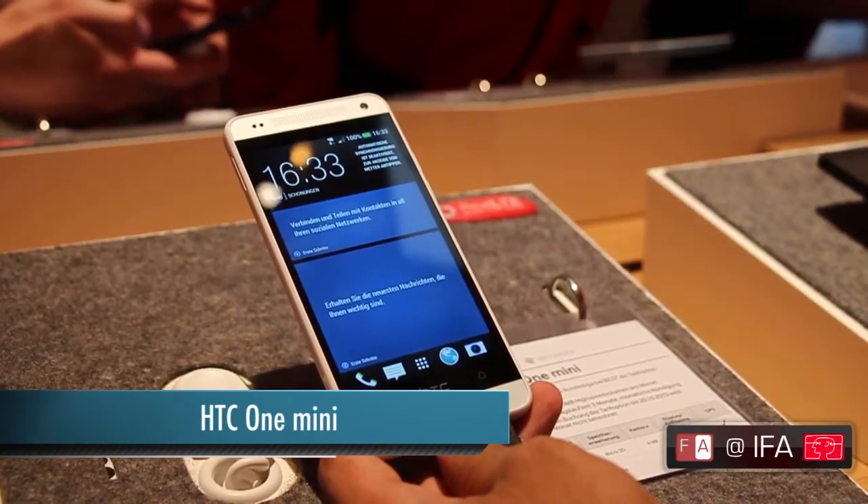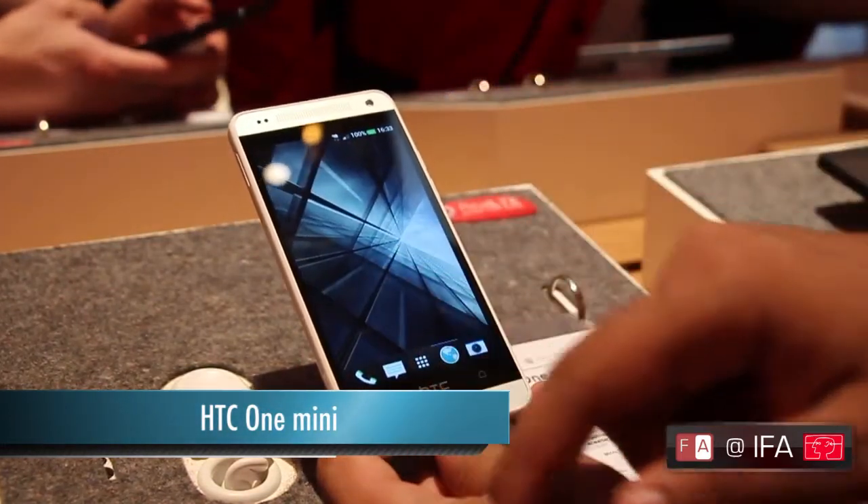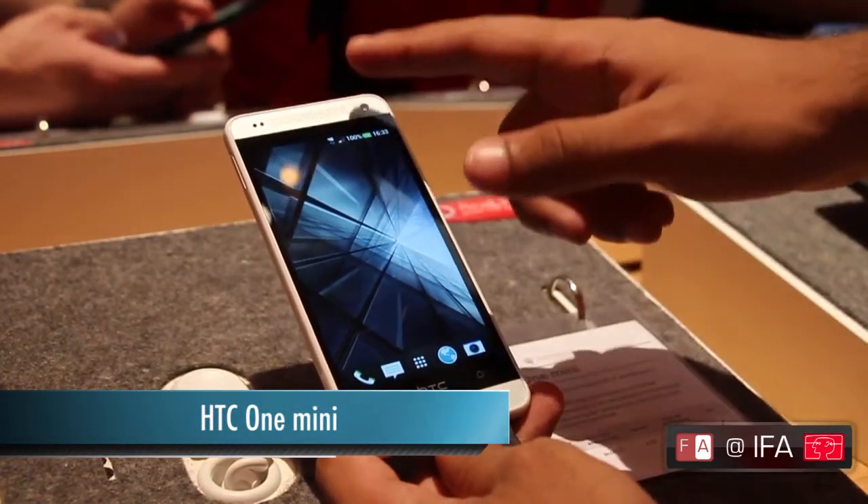Hi everyone, this is Dhruv Bhutani from 4nouria.com, reporting live from Berlin where we're covering IFA. We're going hands-on with the HTC One Mini.